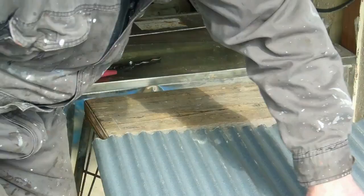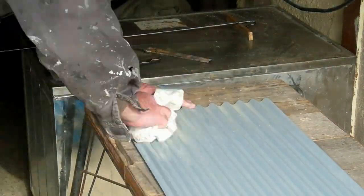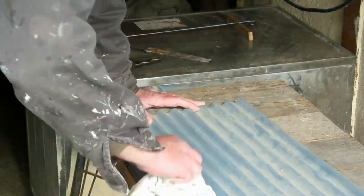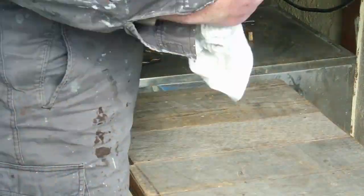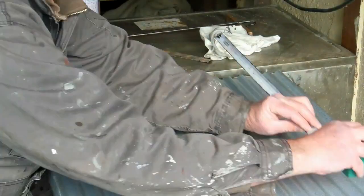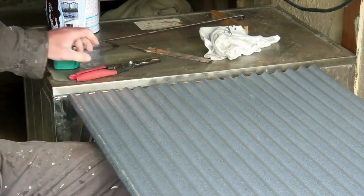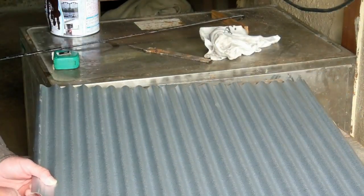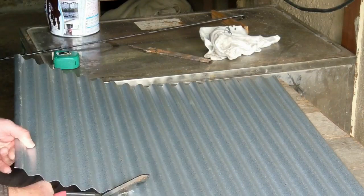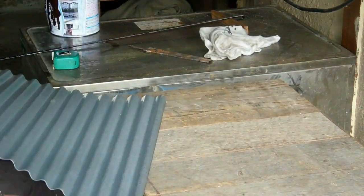Cut a little bit off just to make them the right size. That one just needed more dusting than anything else - clean it up. Cut that one to size. For those of you who haven't seen this before, these really good snips actually have curves in them that match the corrugate, which is just excellent. Cuts right through them.